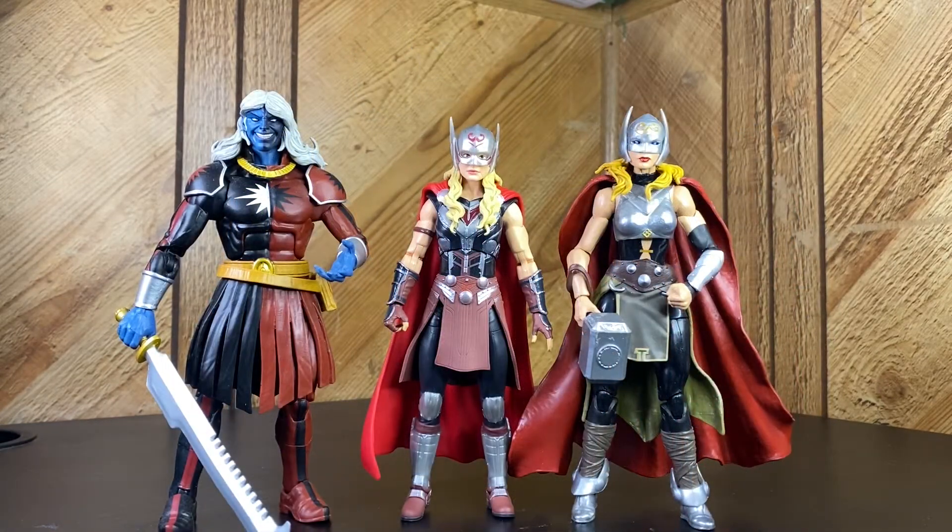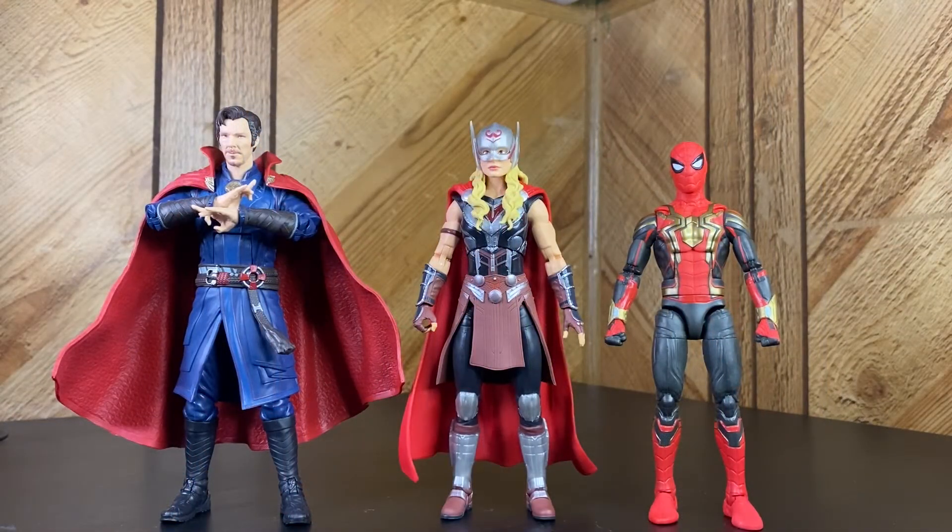I busted out the comic Jane Foster Thor just to see how she stacks up. The MCU version's design is almost exactly the same. Also busted out Malekith - he's a little taller than a regular figure, actually looks pretty average. And of course I had to bring out Spider-Man and Doctor Strange since those are the two movies that came right before Love and Thunder.